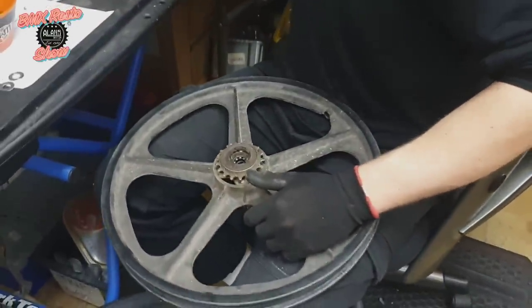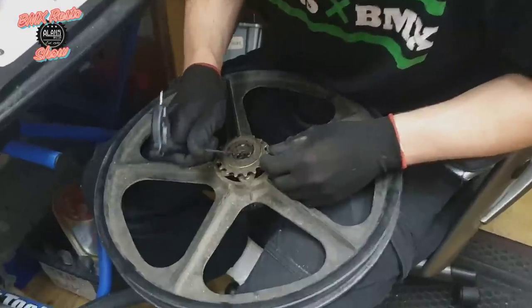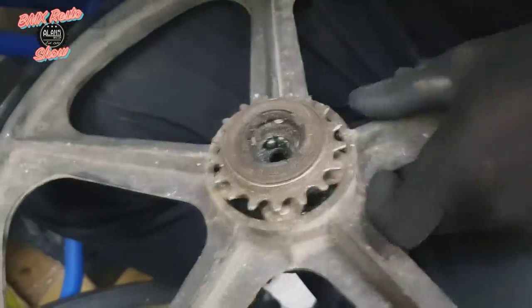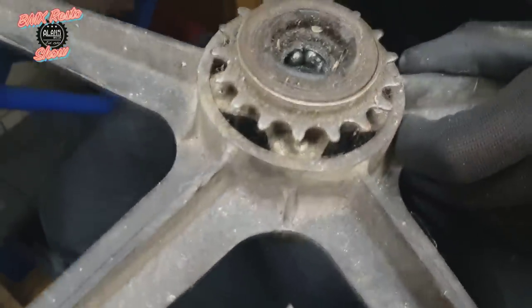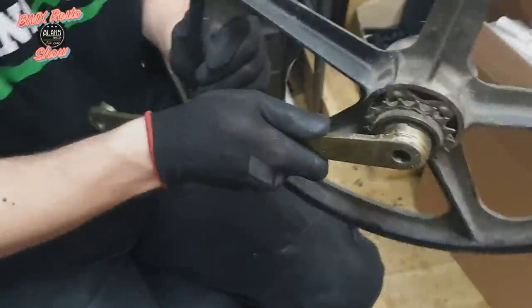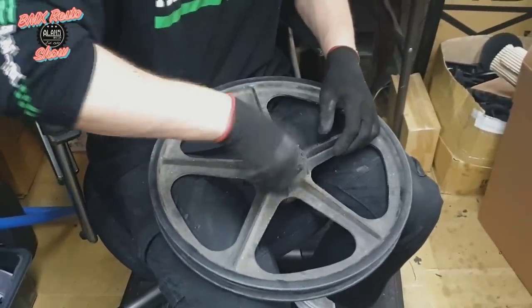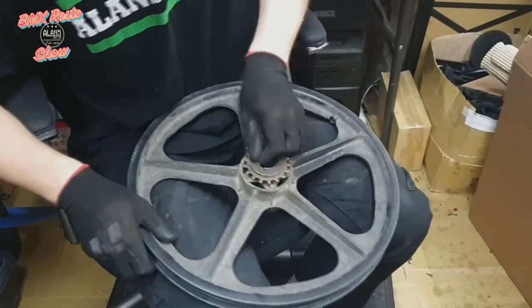Next step is to get all the old bearings out. As I mentioned earlier, a lot of the bearings in these are actually really clean — the front ones are pretty much brand new. But we are doing a full hub service so they're all going to come out and we're going to be putting fresh bearings in. Cracking the freewheel off this one was a lot easier than we expected — a lot of the time after 30 years of riding, dirt, rust, everything, they can be pretty hard to get off, but we had no problems with this one at all.